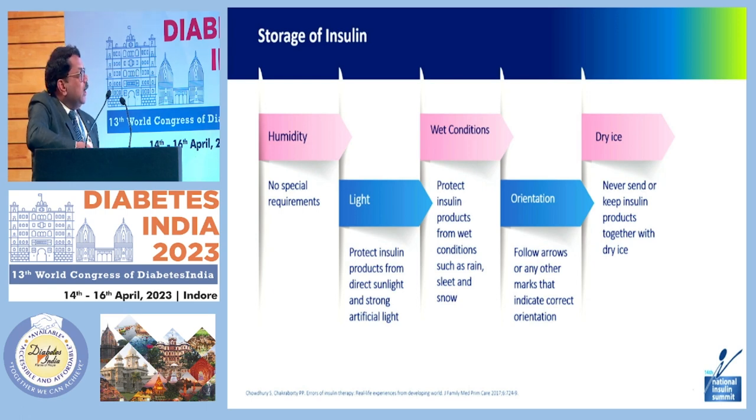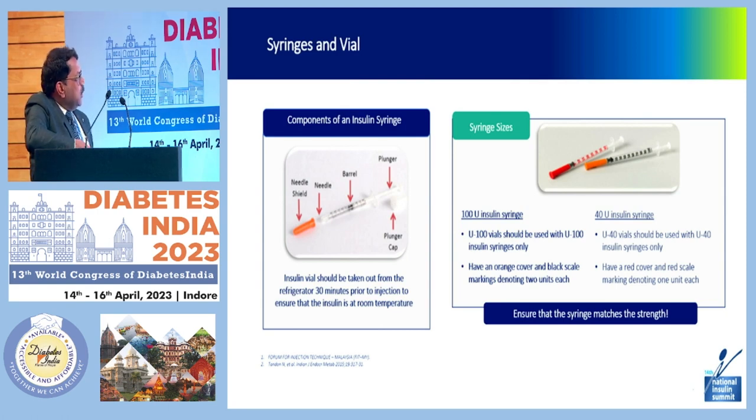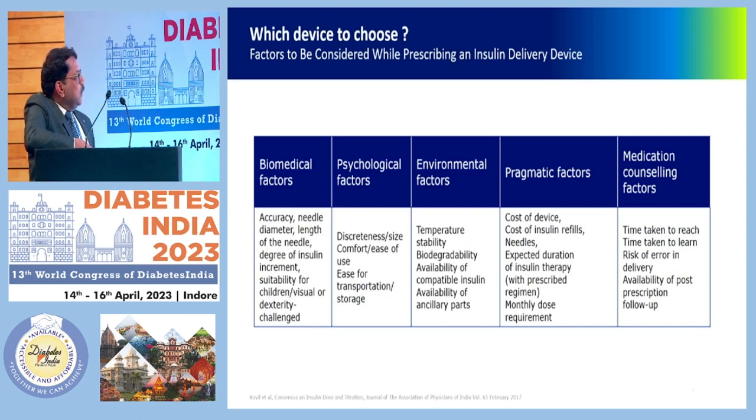For syringes and vials: the components of an insulin syringe are the needle cap, needle, barrel, plunger, and plunger cap. Ask patients using a syringe to lock the plunger cap both ways. Insulin vials should be taken out from the refrigerator 30 minutes prior to injection to ensure the insulin is at room temperature. Note that 100 IU and 40 IU syringes are different — 100 IU syringes have an orange cover and black scale markings denoting two units each, while 40 IU syringes have a red cover and red scale markings denoting each unit. Ensure the syringe matches the strength of the vial being used.